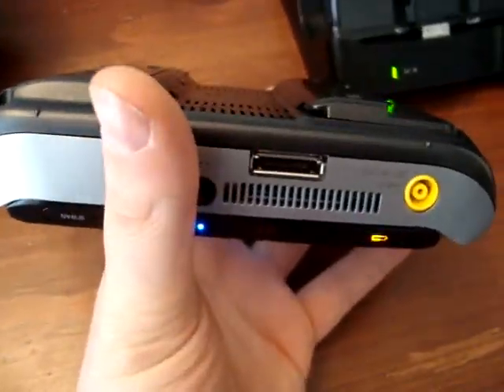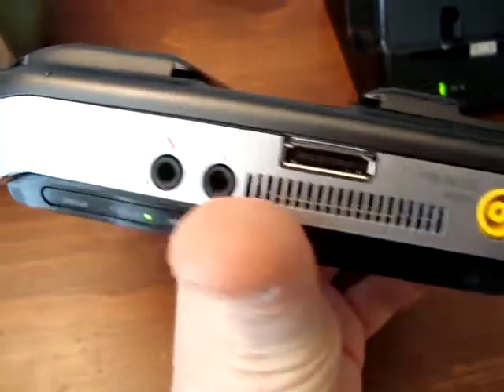On the back, you've got the battery port, the fan down here, and your microphone and headphone jacks.